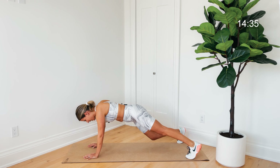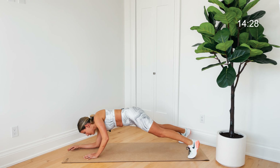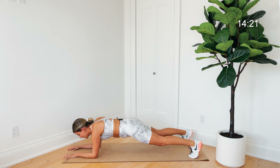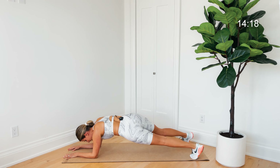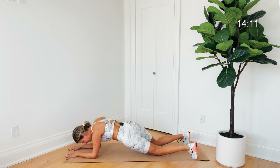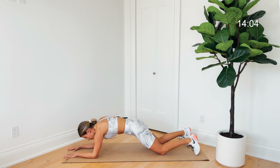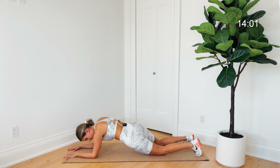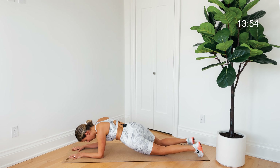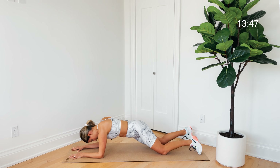Come straight down onto your forearms — elbows are right underneath those shoulders, everything else about the plank is the same, bum is in line with the rest of your body. Let's dip those hips over to one side, then up and over to the other side. If you need to, knees come down. We're really trying to create this rainbow shape — pulling your core up and in, then over to one side, up and in, over to the other side. Core should definitely be warm now.